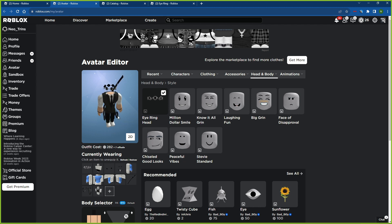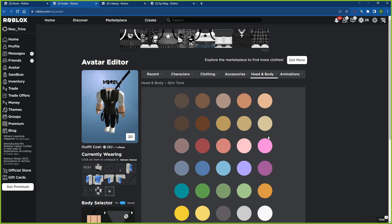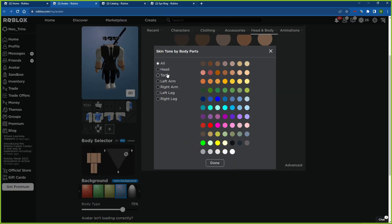It looks like that. By the way, you can change the color of it. So for the girls out there, if you want to do this trick with blonde, purple, or red hair, go to Skin Tone and change the color of your head to any of these colors. In my case, I'm going to choose black.